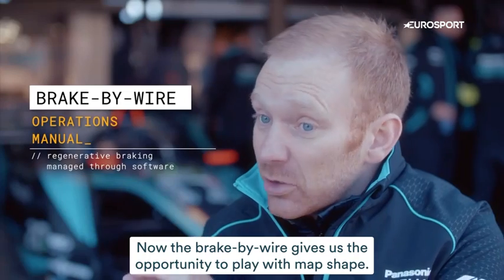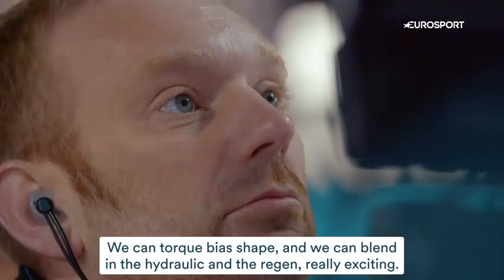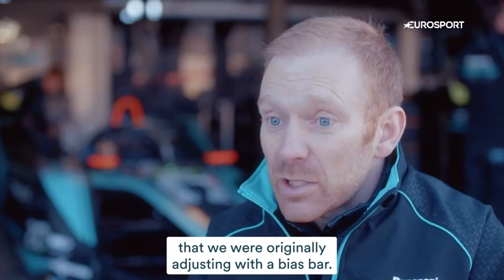Brake-by-wire gives us the opportunity to play with map shape, as we call it. We can talk bias shape and we can blend in the hydraulic and the regen — really exciting. We can now play with the braking at the rear of the car, independent of what the driver's doing with his foot through the hydraulic system that we were originally adjusting with a bias bar.